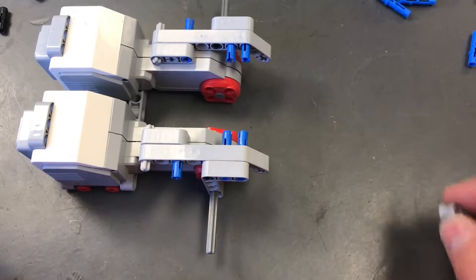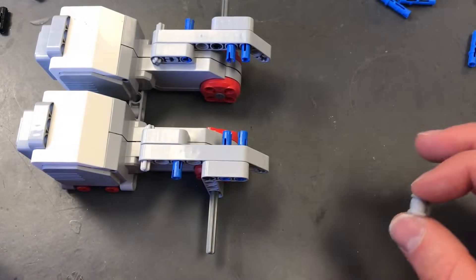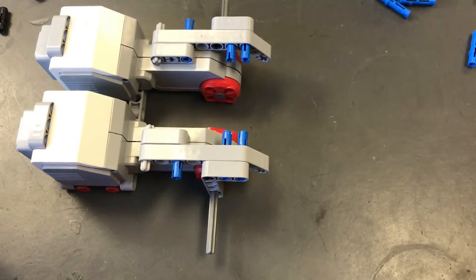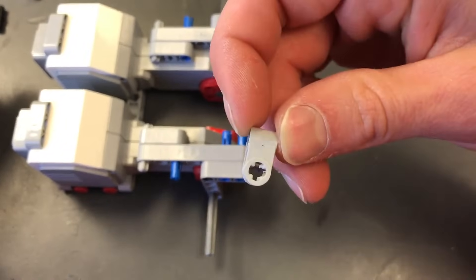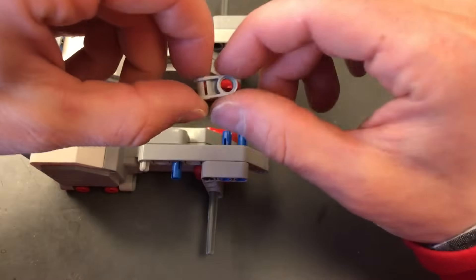Now we're going to start building our framework for our EV3 brick and our medium motor. We're going to use these funky U-shaped pieces — they have an axle on one part and a peg hole on another part. We're going to grab a picture frame and take a peg that's blue, with an axle-looking plus on one side and a peg on the other.